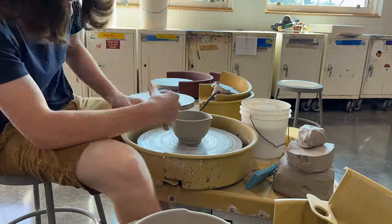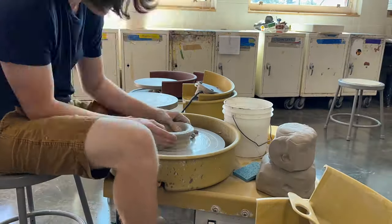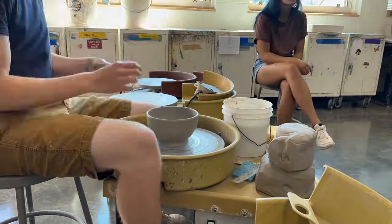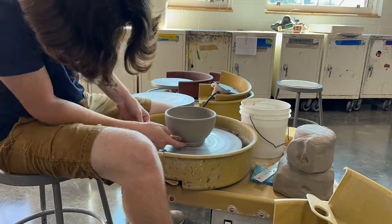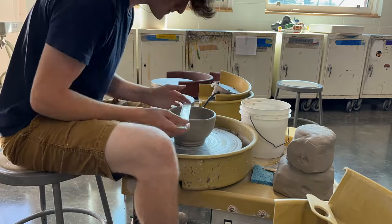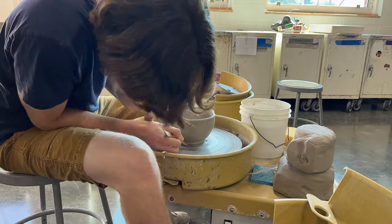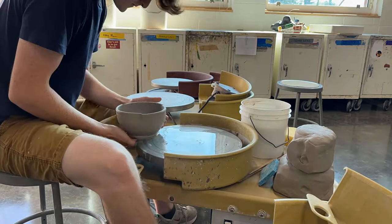I decided I wanted to throw a second set because I had fun with the first but wasn't quite satisfied — you'll see what I mean later. As you can see I'm starting off by throwing pretty small. The first ball I threw was only a pound and then the second one was a pound and a half, giving me a 5-inch bowl and a 7-inch bowl. Those were my smaller sizes because another part of the requirement was the largest bowl has to be 13 inches wide.